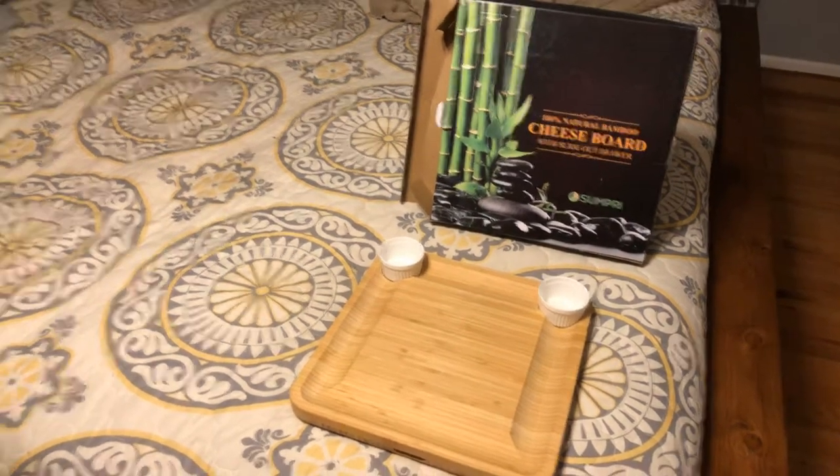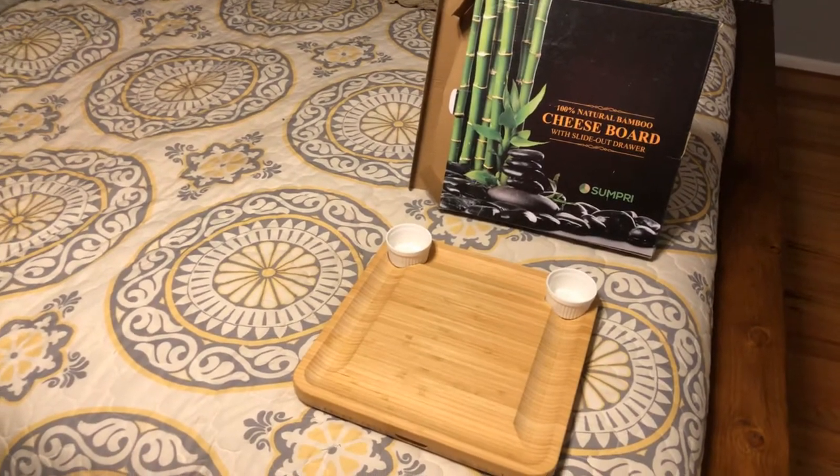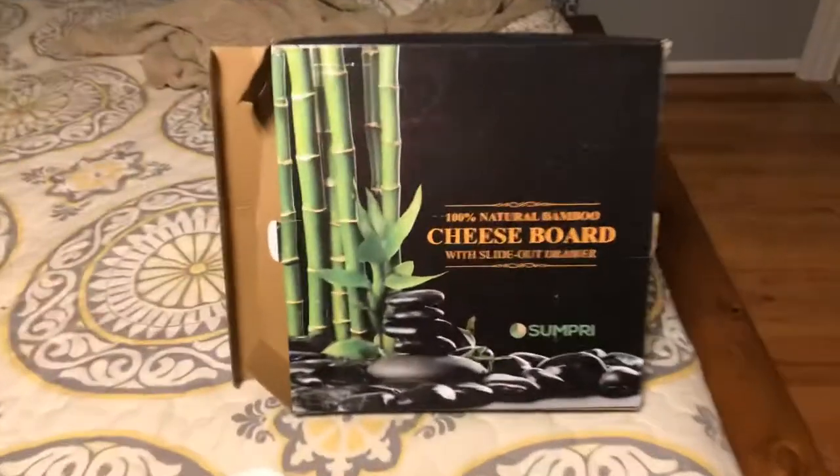The product I have to show you today is a bamboo cheese board with a slide-out drawer by this company, Sumpri.